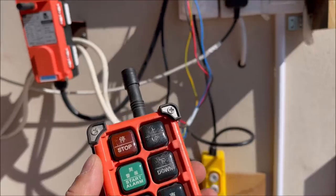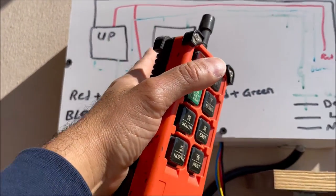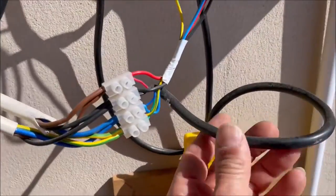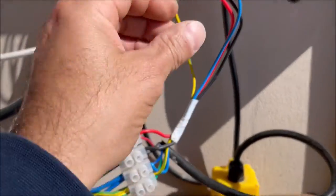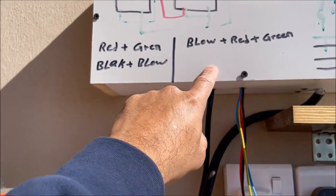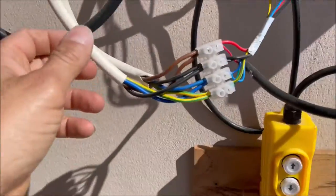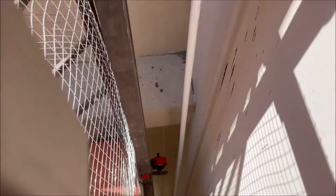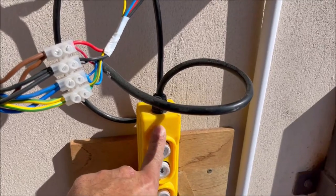This remote is only controlling relays one and two. Here you can see the main cable — four wire — going in the same order to the relay box. I will open this and show you. One cable goes to the winch and the other goes all the way down to the other switch I fixed below.